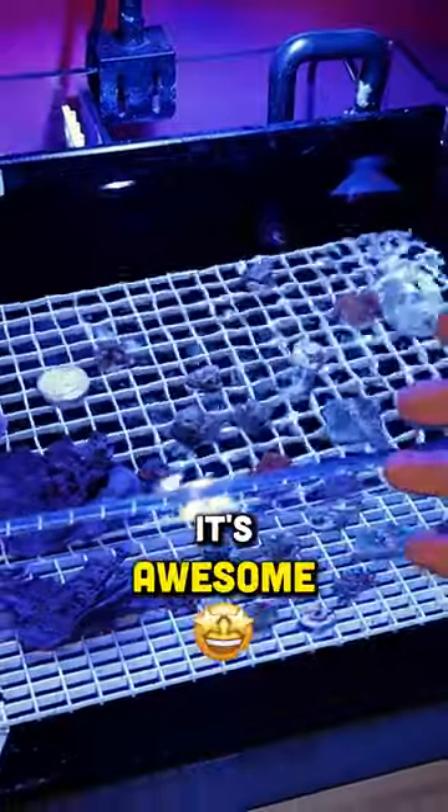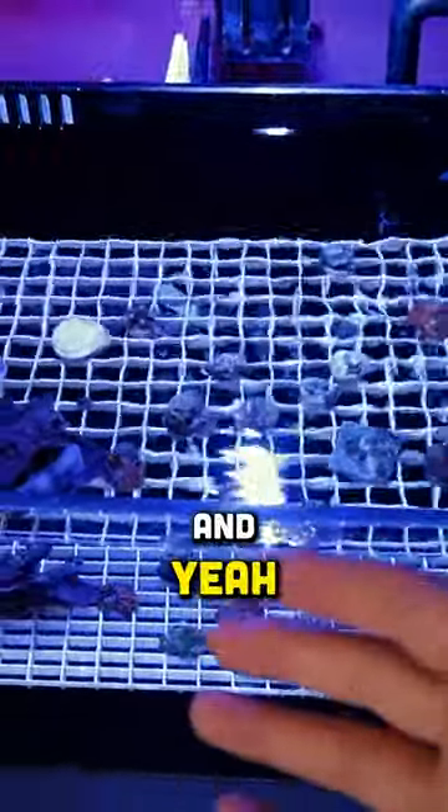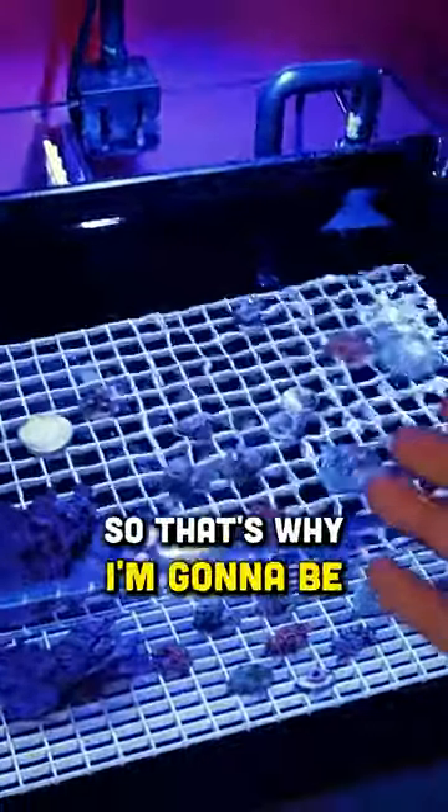This is the budget built frag tank. It cost us under $150 to set up completely. I love the tank, it's awesome. However, I just don't have that many coral in it right now, and I just feel like I could be using the space for something else. So that's why I'm going to be taking it down today.